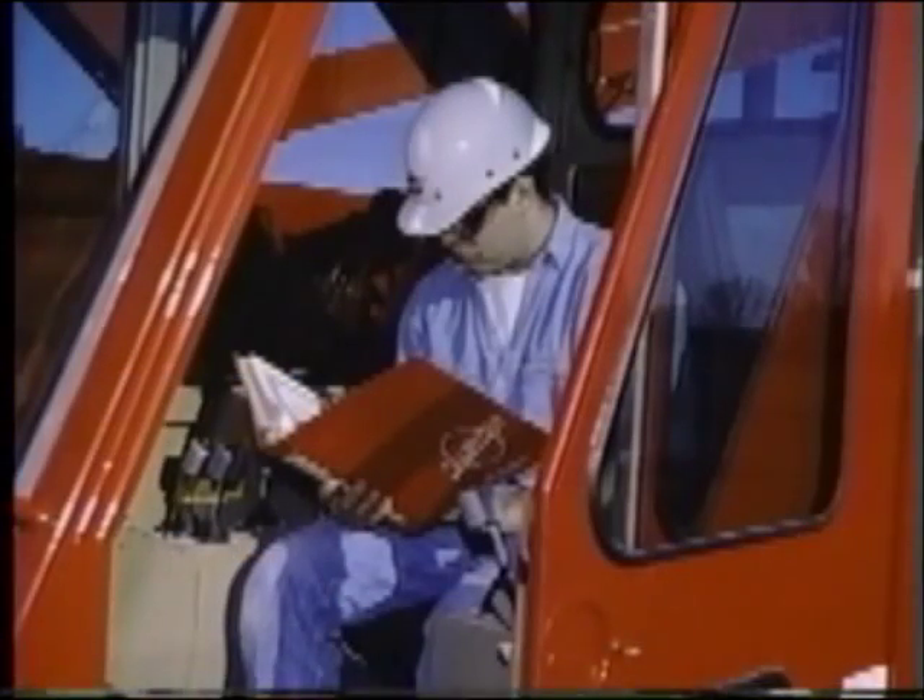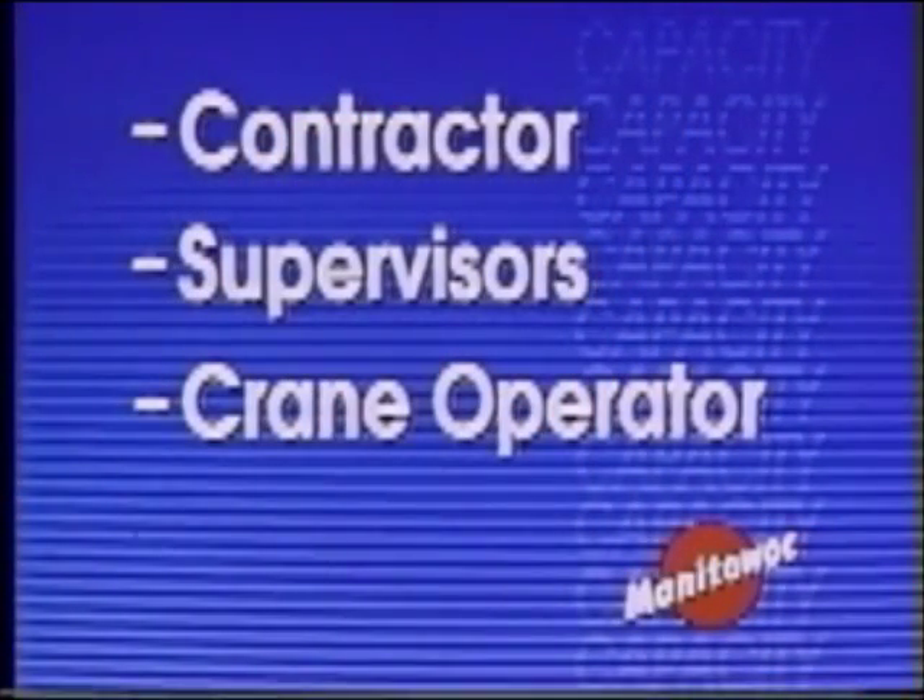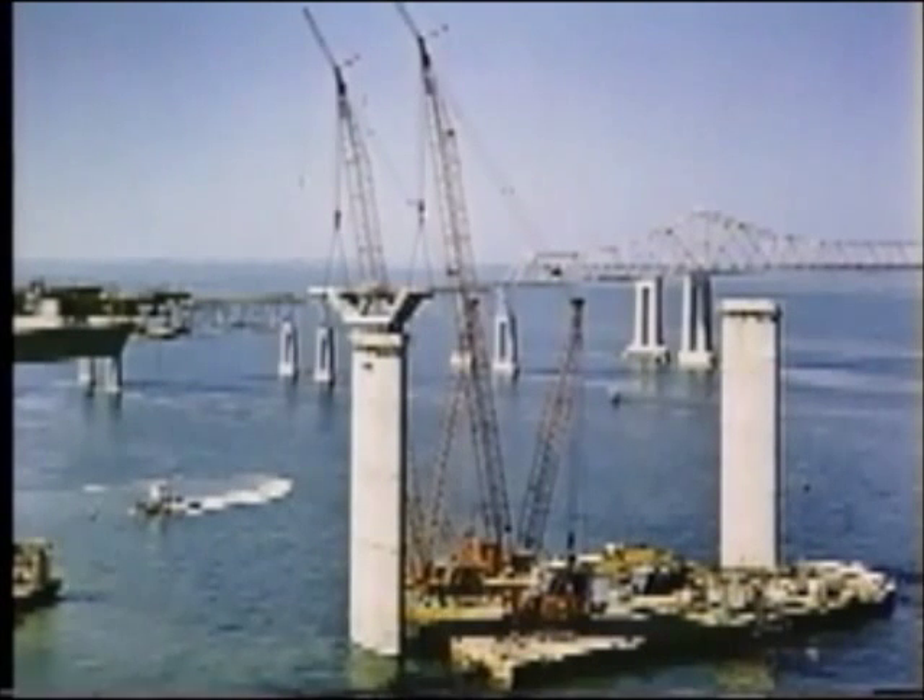It is a necessity. No operator should get into the seat without a capacity chart. But it is not a mystery. So operators and supervisors should study and understand it before they plan a lift or pull a lever. Knowledge regarding capacity charts and lifts is more vital today than ever before, because of sophisticated machinery brought about by advanced technology and the need for lifting heavier and heavier loads, higher and higher, farther and farther out.